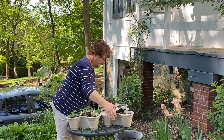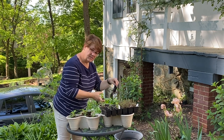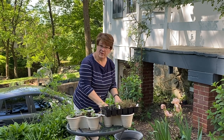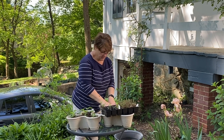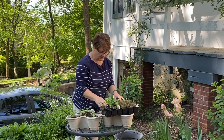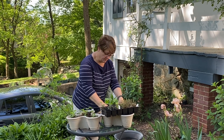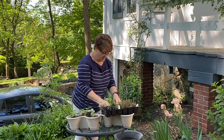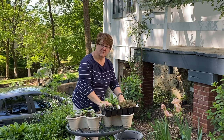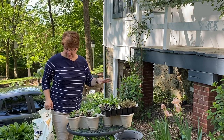I got these stackable planters at Dollar Tree earlier this spring. They're an imitation of a more expensive version you can find at the garden center, but I think they're worth the dollar for sure — three dollars for the whole stackable herb tray. As for the soil, it really wasn't used because the plants didn't grow, so all the nutrient value is still here. I'm going to reuse this soil but add some fertilizer.